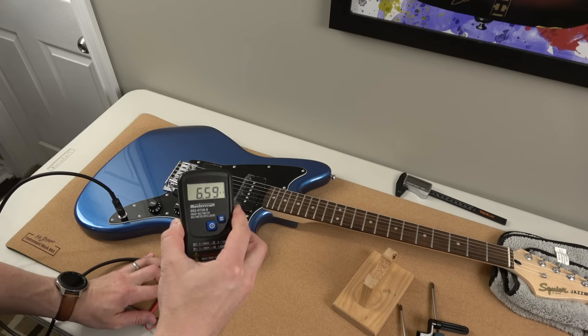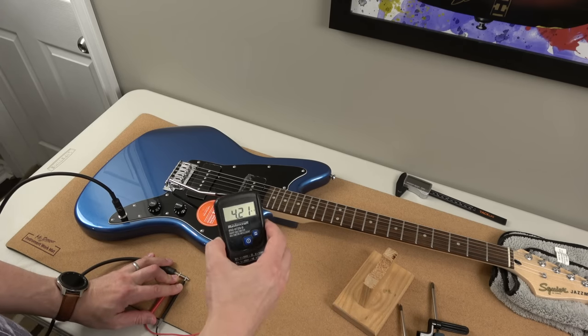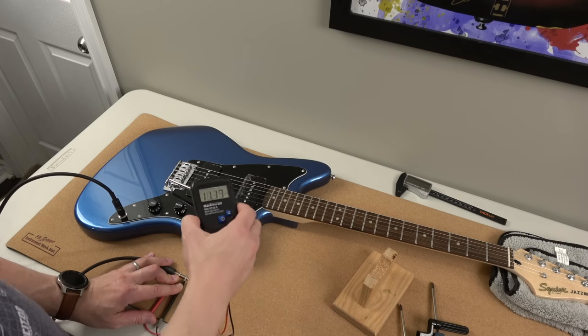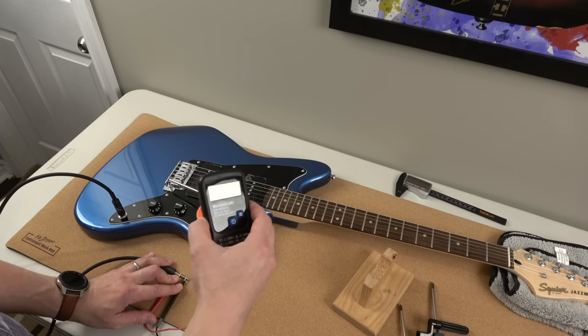Here's the pickup resistance. That's the neck pickup, and then you got the neck and bridge combined, and then the bridge. There you go — that's your numbers. Both read at 11k. That's pretty cool; I don't think I've seen that before.